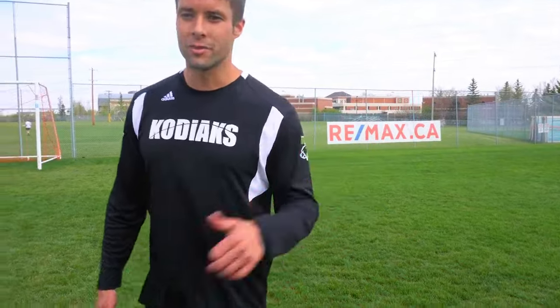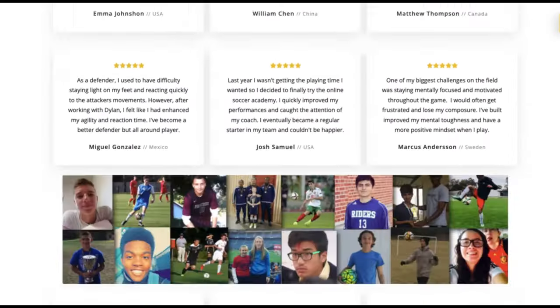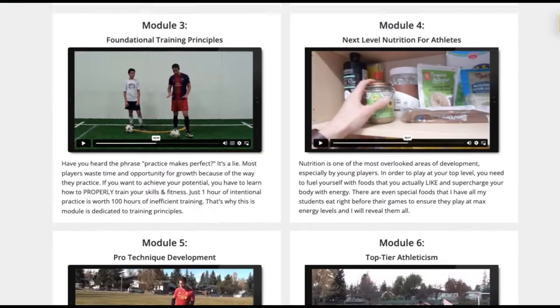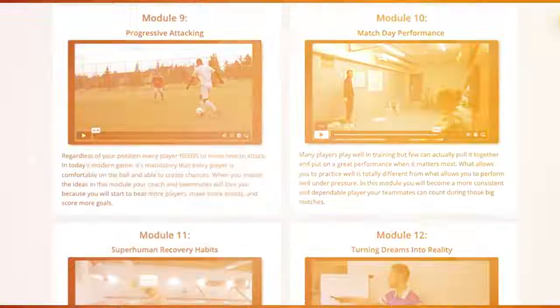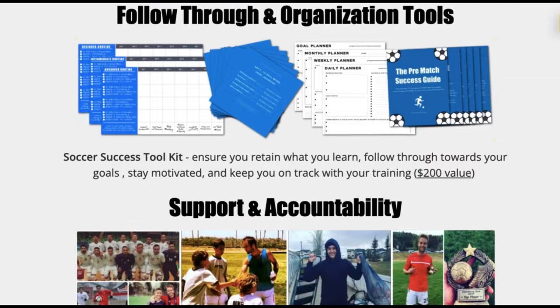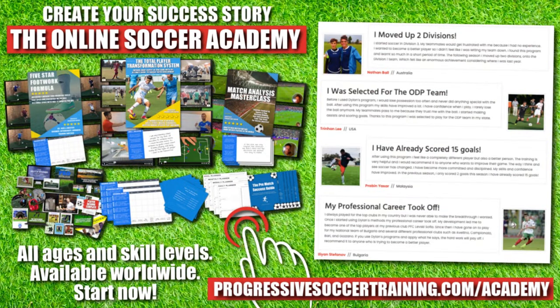Thank you for watching — hit that thumbs up, subscribe, and comment below. From moving up divisions to making national teams, players who use the Online Soccer Academy get results. Access elite-level coaching and training, become a complete player, make a difference on the field, and get noticed when you play. Limited spots available — apply today, start improving tomorrow. Link in the description below.